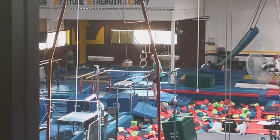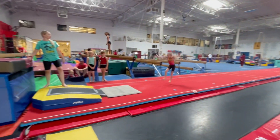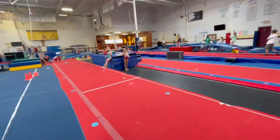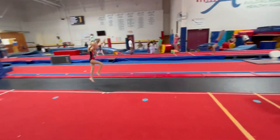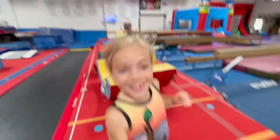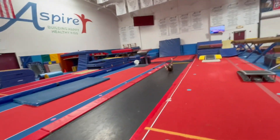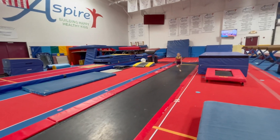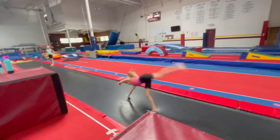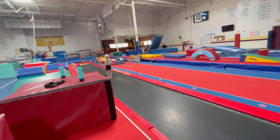Oh there she is! Come on, immediately go, come on, throw your arms up! Thank you!